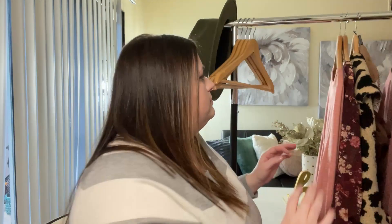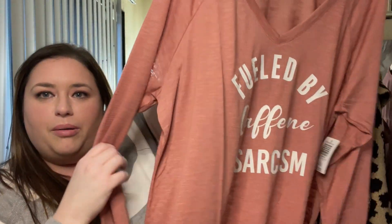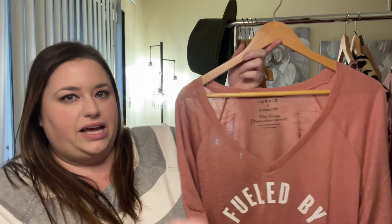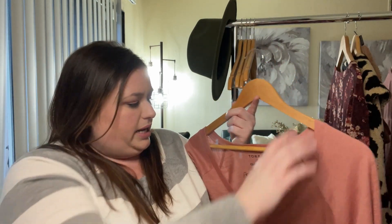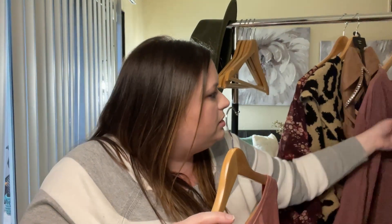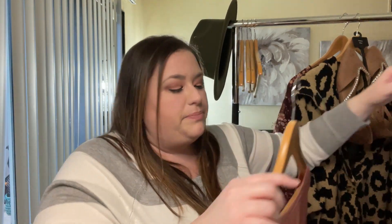The next thing I got is a similar color but a little more coral. It says 'Fueled by Caffeine and Sarcasm' — it has a v-neck, long sleeve, and is a size 3 classic fit graphic t-shirt. This is $35.50. The pink pin-tuck blouse was $45.50.